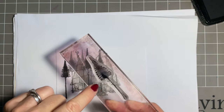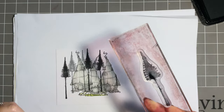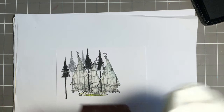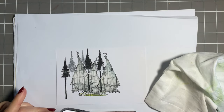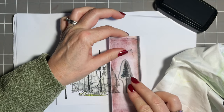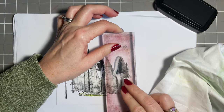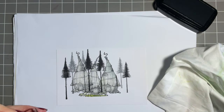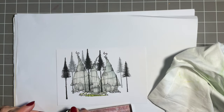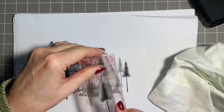Missed a bit there - I can see it, I just obviously haven't pressed hard enough, but don't worry we'll fill that in. I'm going to get the smaller tree now and just add a couple at this side - one there, and then one just up and behind.